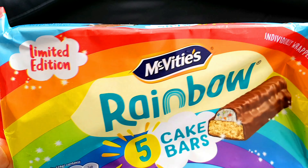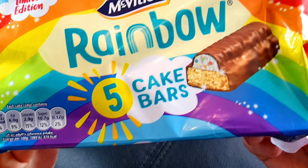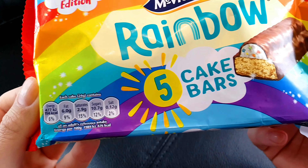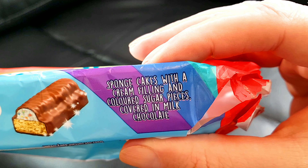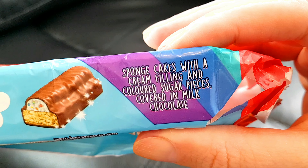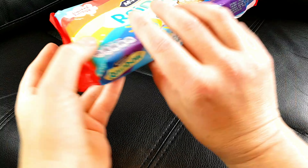Hello and welcome to the channel. This is Big Hairy Kev with a quick review of these McVitie's Rainbow Cake Bars. Interesting — what does it say here? Sponge cakes with cream filling and coloured sugar pieces.